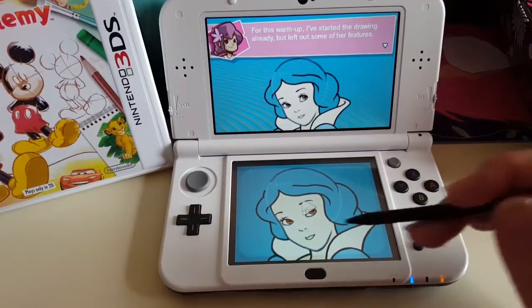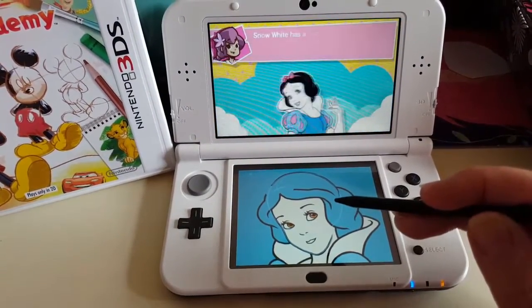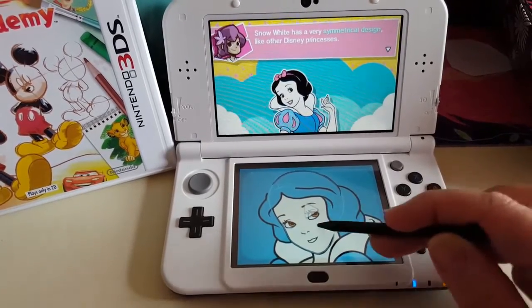It says it's started the drawing already but left out some of her features. She's a very symmetrical design.